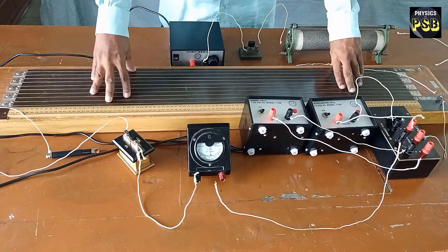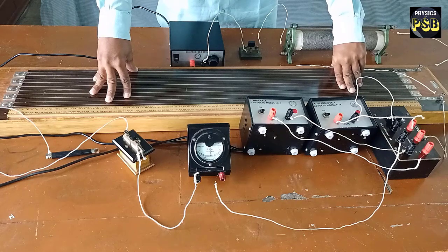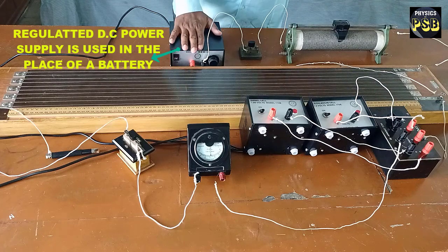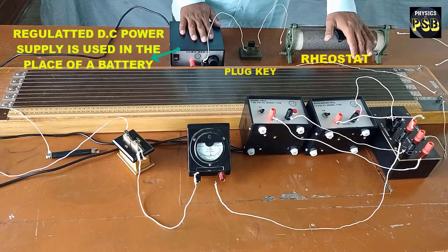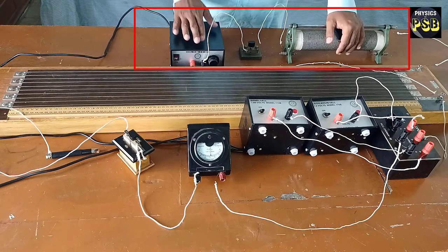I have connected the potentiometer to compare the EMF of two cells or power supplies. For that, I have connected the ends of the potentiometer wire to a regulated power supply, a plug key, and a rheostat in series. This forms the primary circuit.